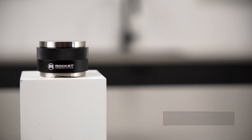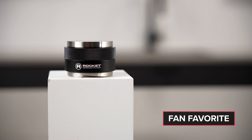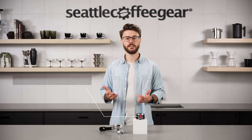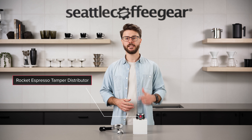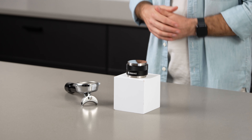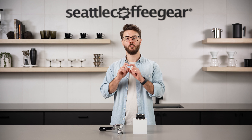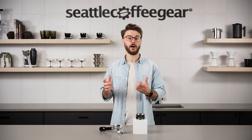First up on our list of accessories is the Rocket Espresso All-in-One Tamper Distributor. This is a really handy piece of equipment to easily level up your espresso game at home. The purpose of a distribution tool is there in the name — it's to redistribute the grounds in your portafilter in order to achieve a more even density in the puck.